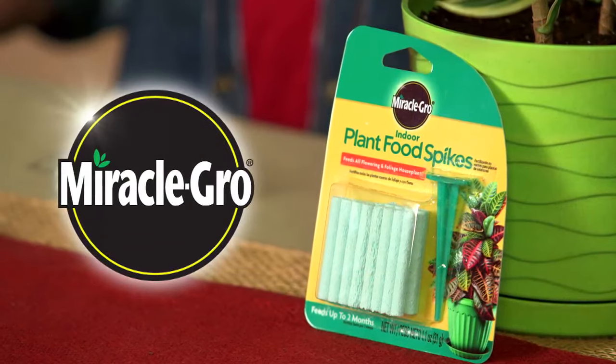Don't forget to water your plants regularly and maybe talk to them a little. While I can't scientifically say how the talking will help, it can't hurt right? What's up buddy? Now that is one happy plant. Part of the Miracle-Gro family of products.